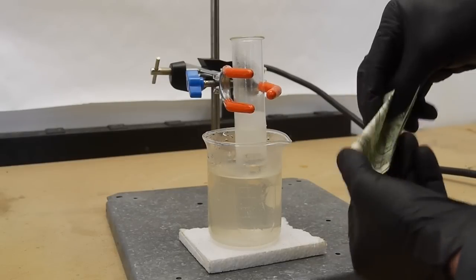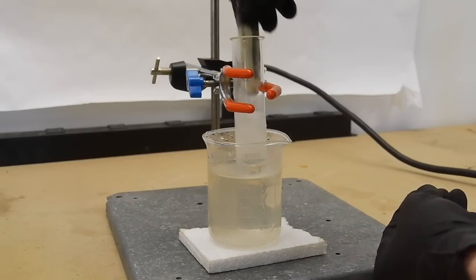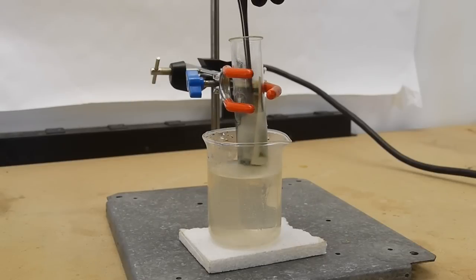I shrank this dollar by repeatedly dipping it into anhydrous liquid ammonia, taking it out and drying it, then dipping it back into the ammonia again. This is a different process than just putting it into a chamber filled with ammonia gas — in this case we're actually soaking it with liquid ammonia.